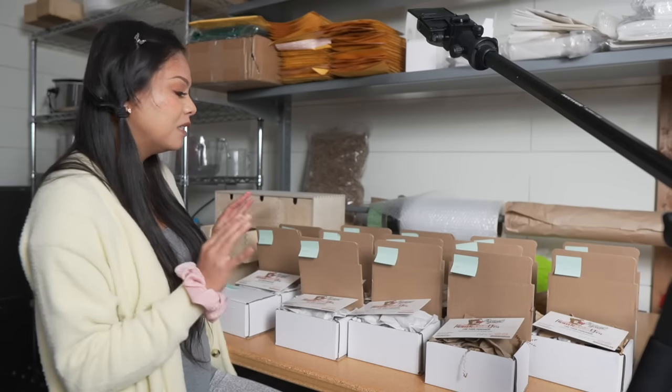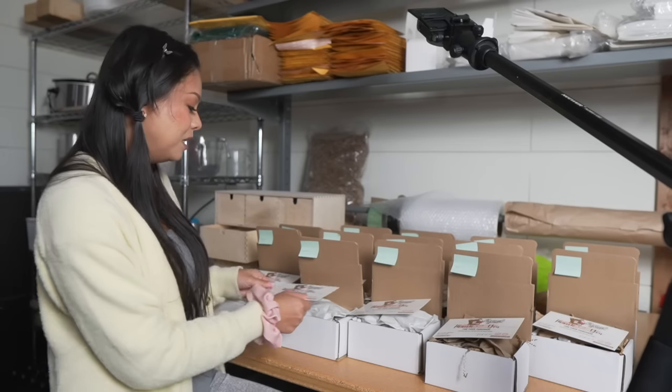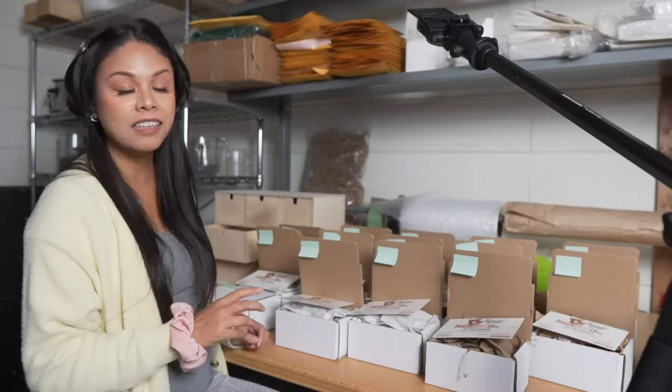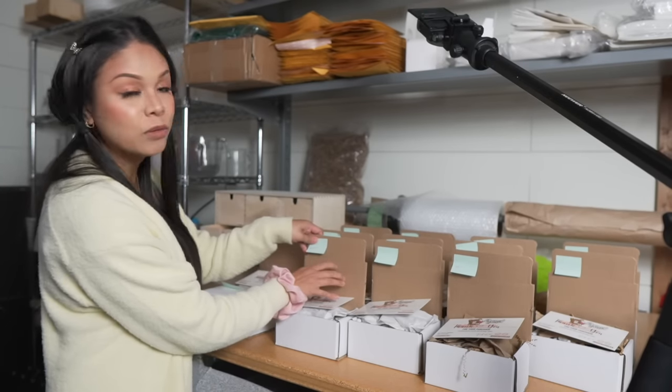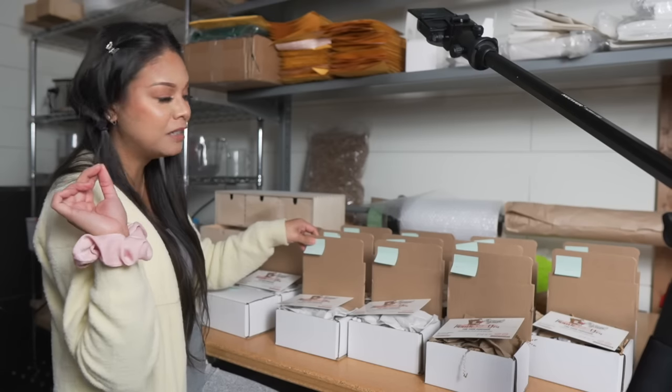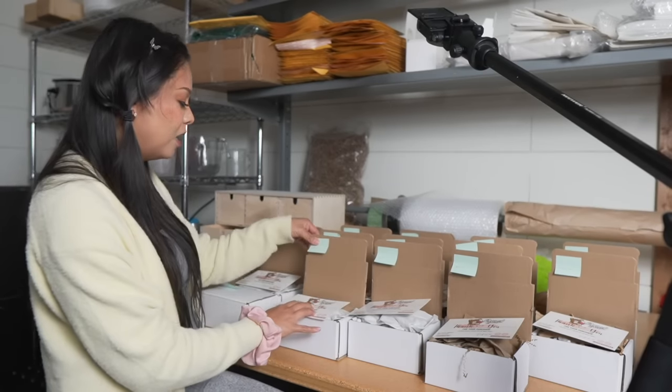So we have the packages mostly done. Each one gets a handwritten note of thanks from me, but there is an element missing — the part that will not only brand my box but add just a little bit of extra touch to the customer experience when they open the box.